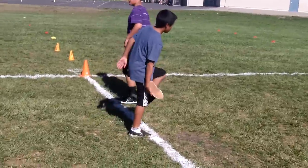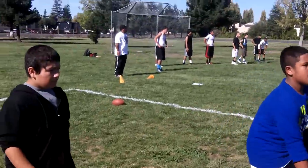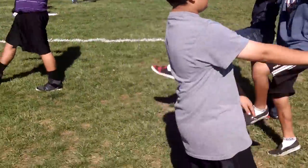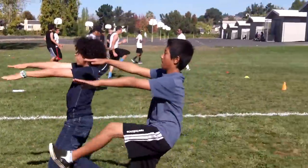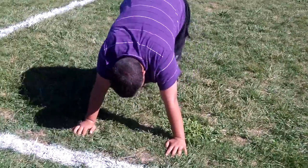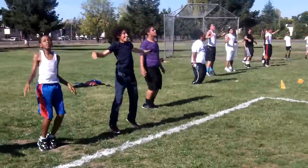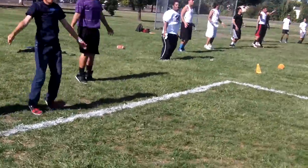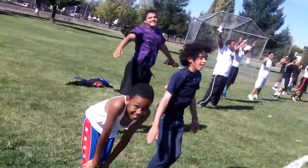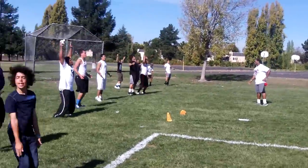Stand up straight when you're doing it, don't hunch back. There you go — control it, don't slam. Finish! Good job, good job. Go, 20 seconds, let's go.